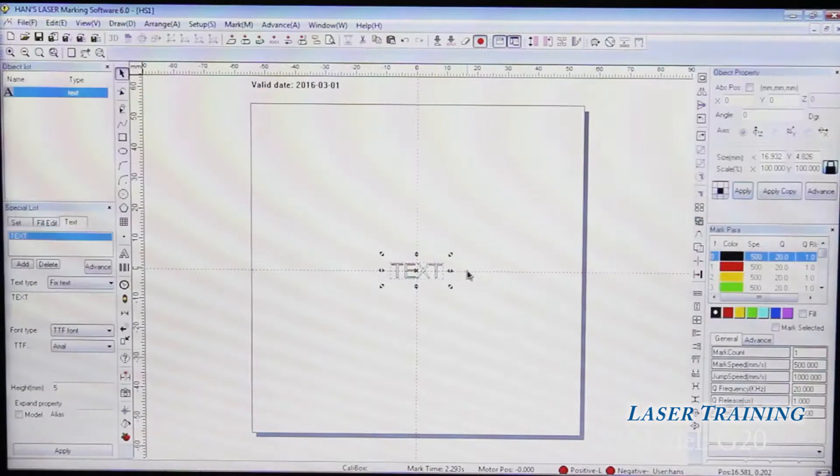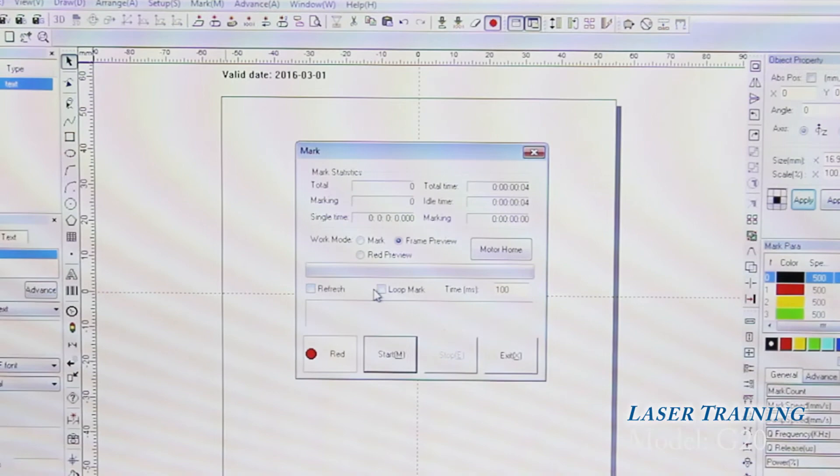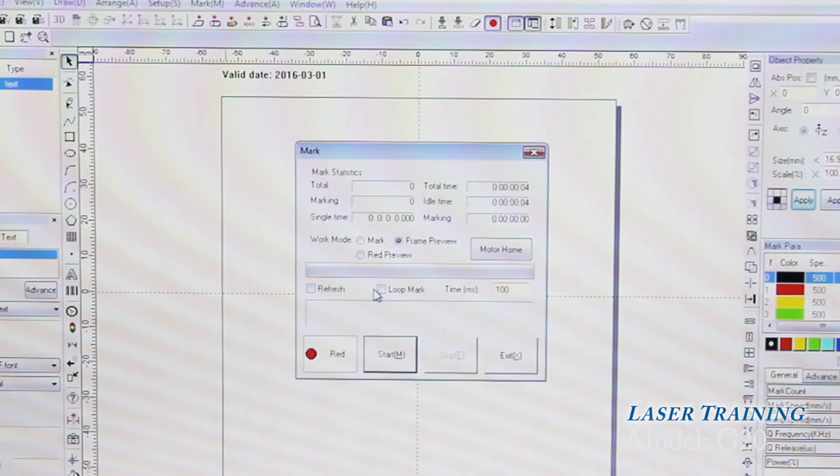To preview the marking area once you find the focus, go to this icon and hit the frame preview. As you can see, it will show where it will be marked. For instructional purposes the marking will be done with the door open, but remember when you use the machine the door has to be closed.